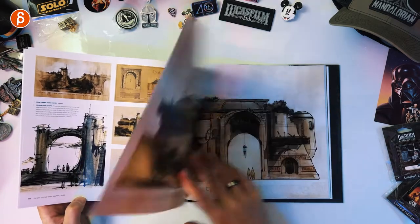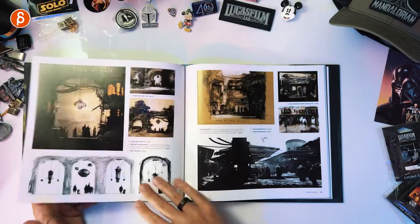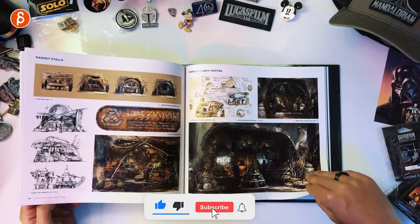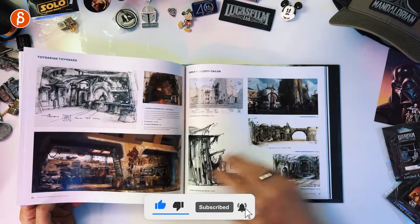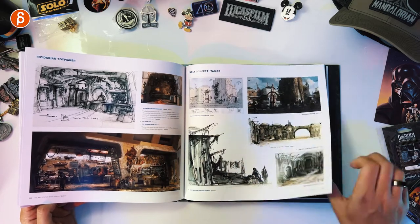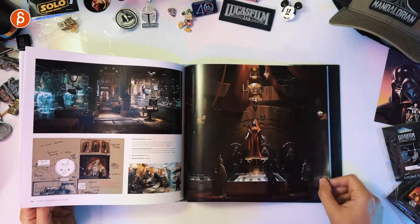The thing I love about this art book is that Galaxy's Edge is a place, so all of this set design and these explorations are just so inspirational in terms of animation. To have a book primarily about that is really special.